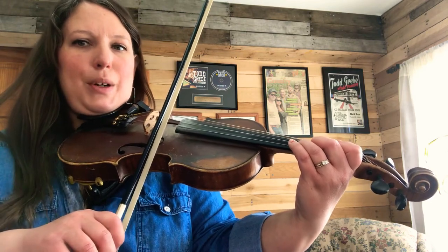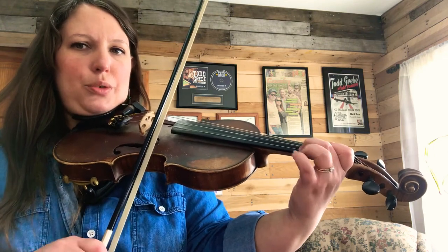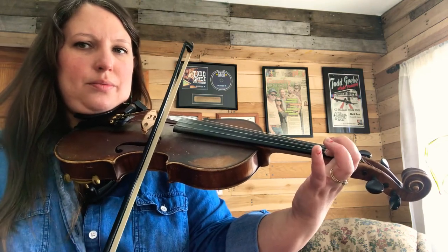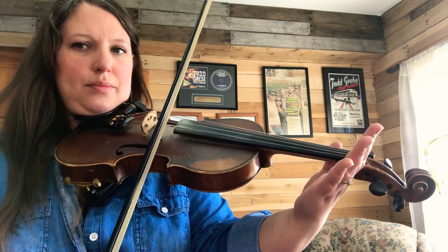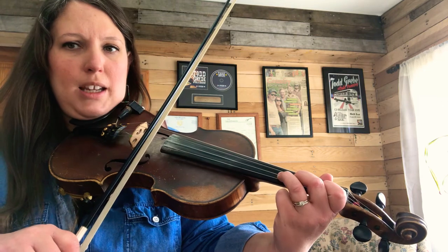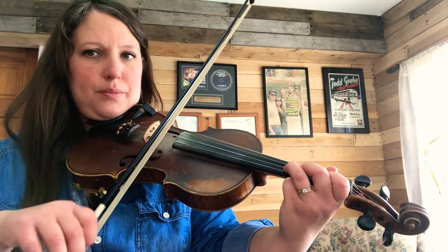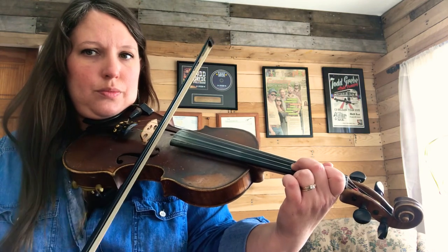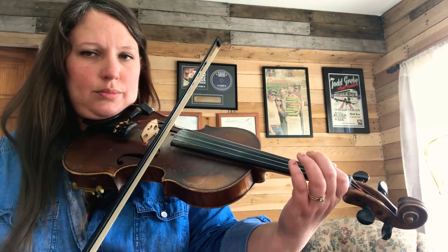And backwards. Two. One. Open. Open. Now all three fingers on the A string. One. Two. Three. And ready for backwards on the A string. Ready, go. Two. One. And open.